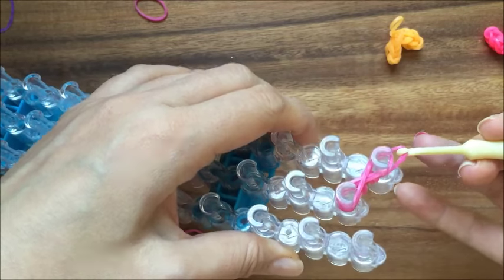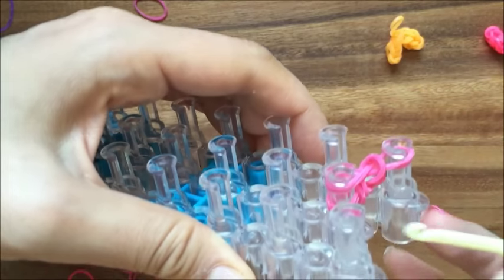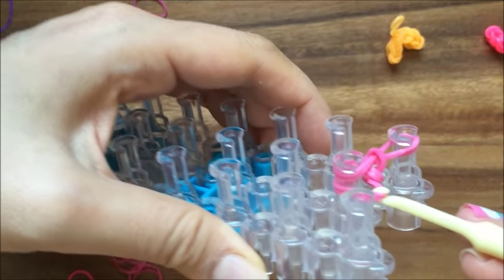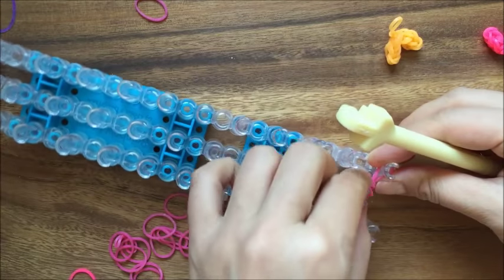Now I'm going to pull one side up, and then the bottom — just pull the other side up. And that's it for one side.